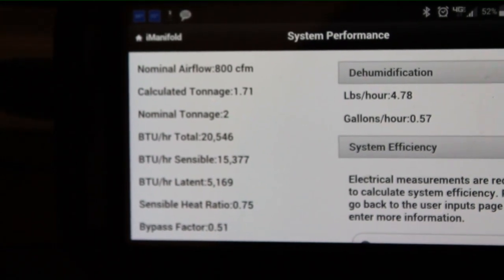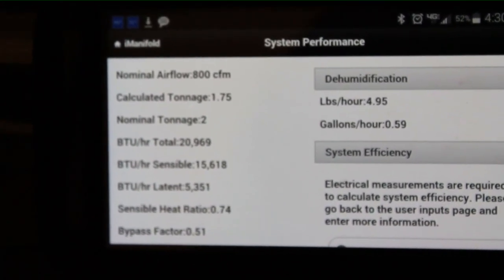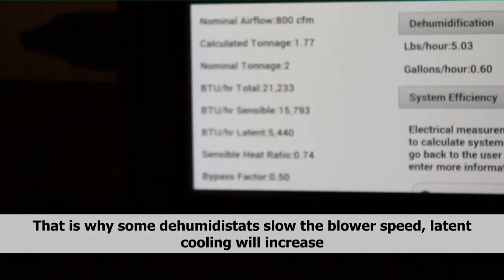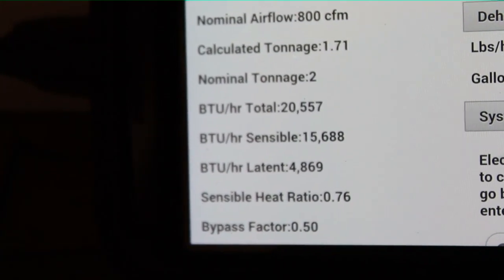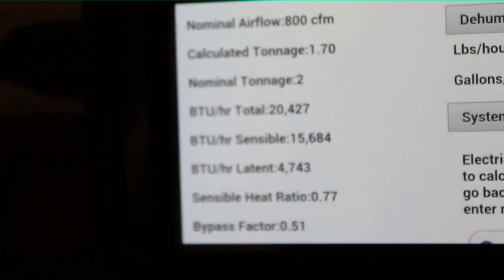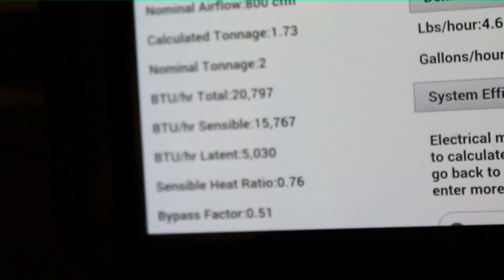Looking at our BTUs per hour, we have about 21,000 total — roughly 15,000 sensible and 5,000 latent. As air speed increases, latent cooling decreases. If airspeed is slower, the coil is colder, the air condenses more rapidly, and you remove more moisture. We have about 5,400 BTUs of latent cooling. However, once you drop below the nominal 800 CFM, total cooling will drop because although you achieve more latent cooling, if you slow the airspeed too much you'll lose the ability to control temperature.